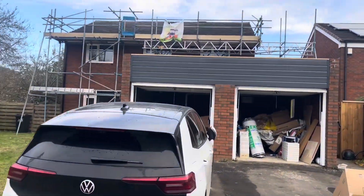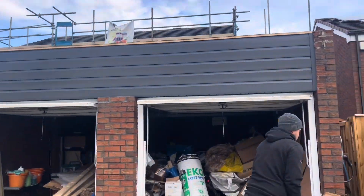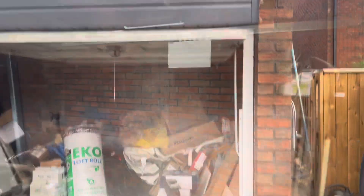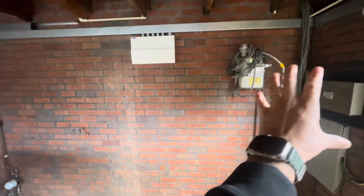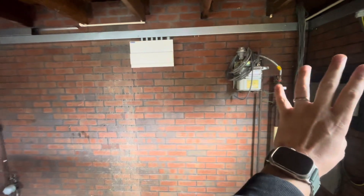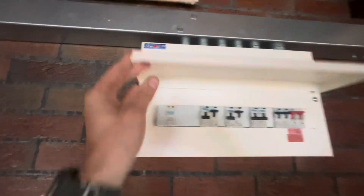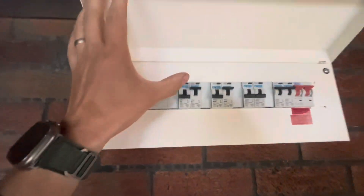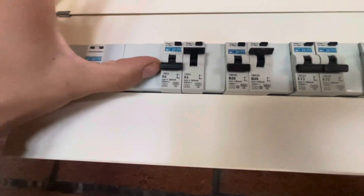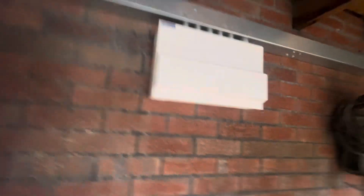This property is still mid-rewire. I'll show you the garage — the meter is here, now largely defunct with just two circuits out of it. This is our new DB from Proteus, which we are using now as they do bi-directional RCBOs as standard, long before amendment three came out.